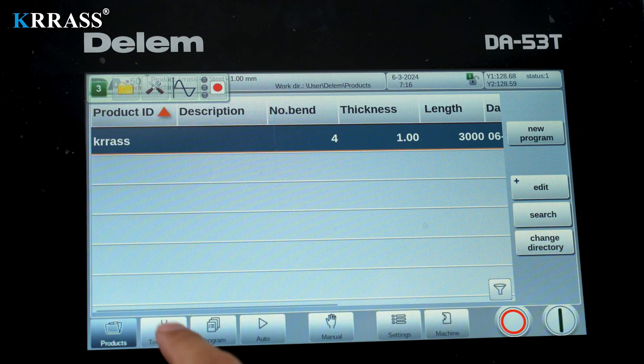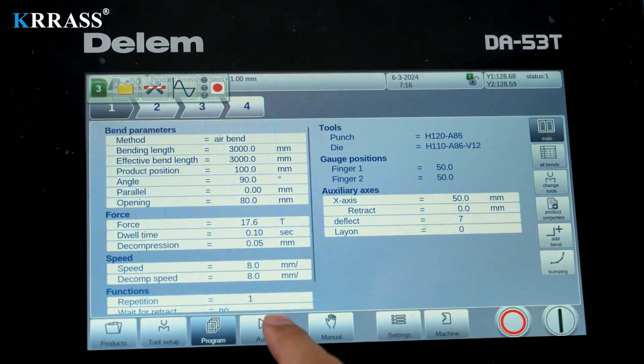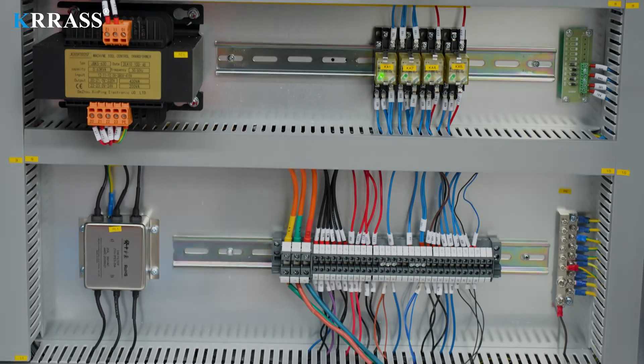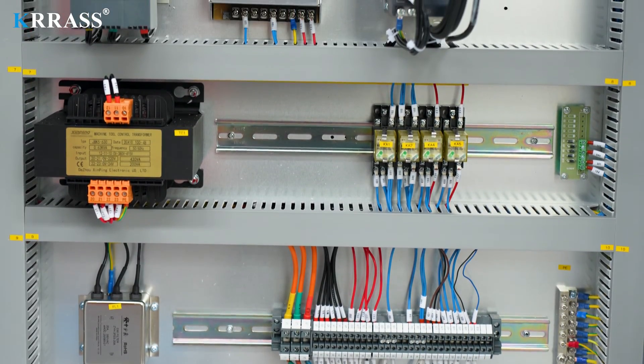The DELEM DA-A53T controller, coupled with the corresponding servo drive system to control the back gauge X-axis, enables precise control of the back gauge with high accuracy.